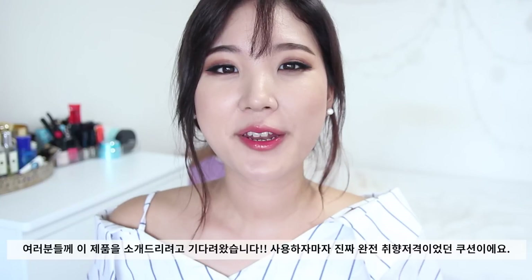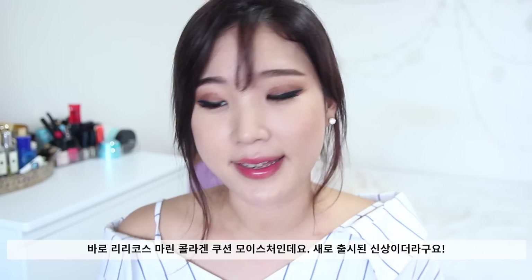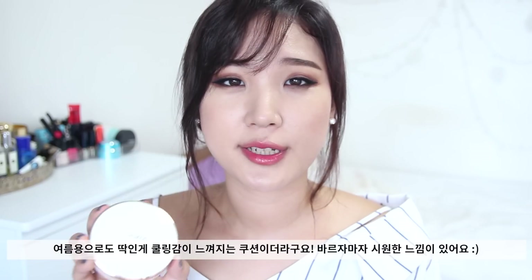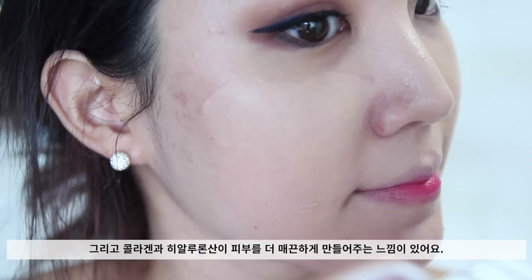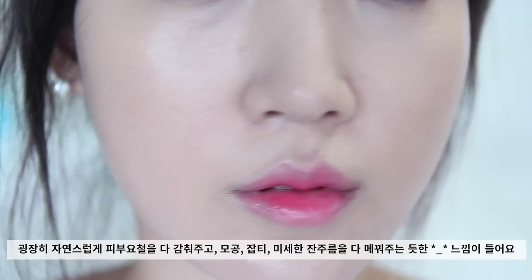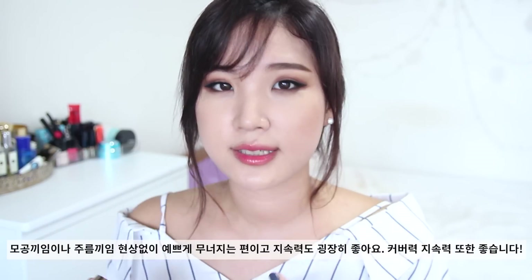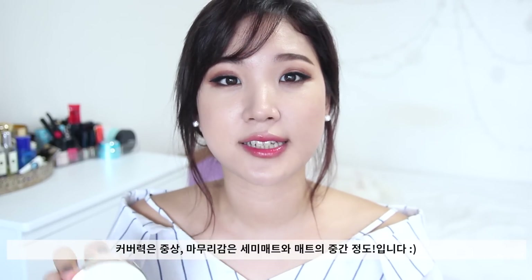I've been waiting to talk about this foundation because it instantly became one of my favorite cushion foundations of all time — it's the Lyricose Marine Collagen Cushion Moisture. It's their newest cushion range and I just love it. It has a very cooling sensation and contains collagen and hyaluronic acid, which can benefit the firmness and elasticity of your skin. It creates a beautiful film on top of your skin, blurring out imperfections, pores, and fine lines without clogging pores. By the end of the day, the foundation still lasts decently. Coverage is almost medium to high with a semi-matte to matte finish.